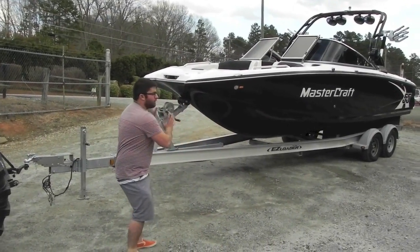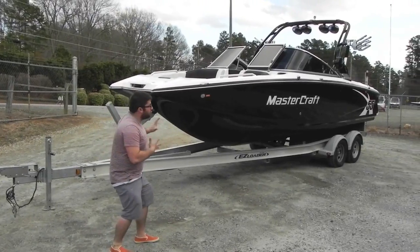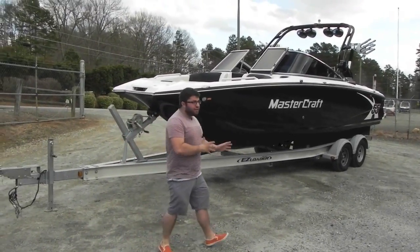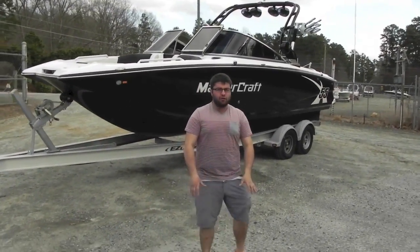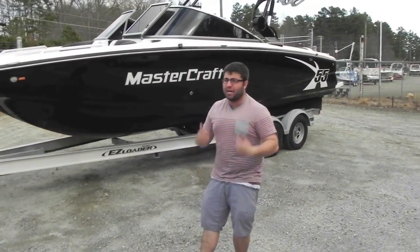We have a 2013 Mastercraft X55 new boat trade. It has 54 hours on it — it might have a few more because I won't lie to you, I am going to the lake when I'm done with this.